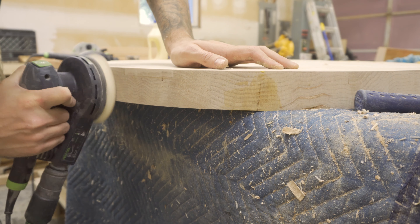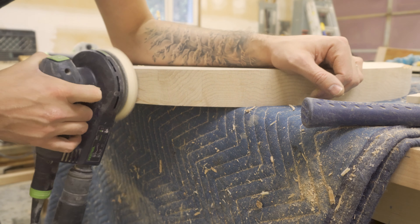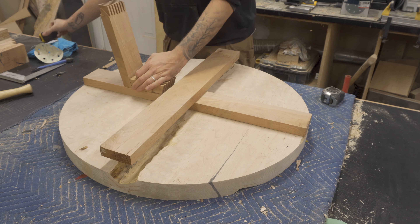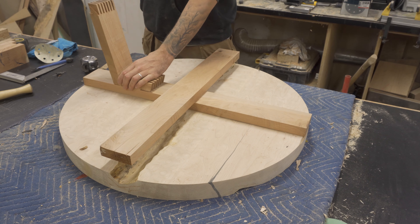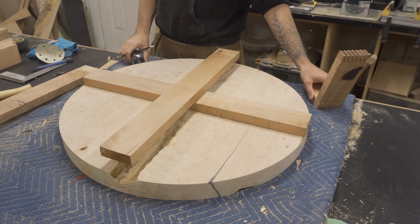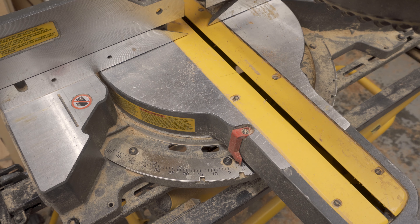Once I was happy with the top, I gave it a good sand and then made a start on the base. Like I said, when I was cutting the top I didn't have any real measurements or dimensions, so I kind of winged it. I just laid my pieces out and marked where I thought would look best.